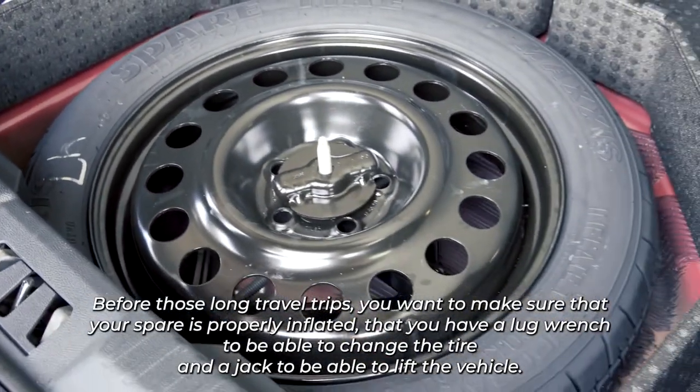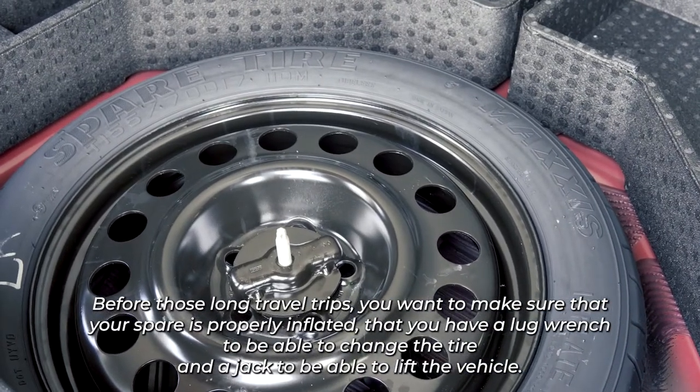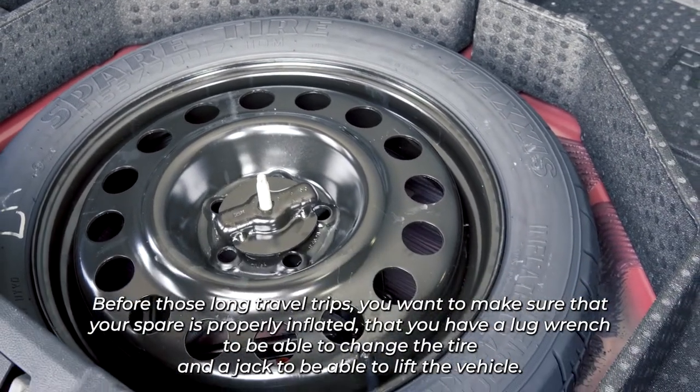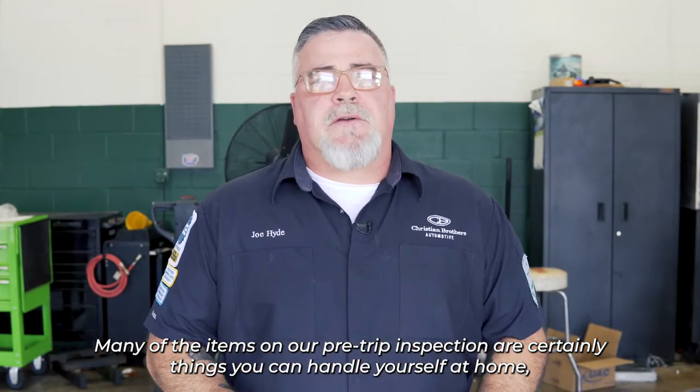Before those long travel trips, you want to make sure that your spare is properly inflated, that you have a lug wrench to be able to change the tire, and a jack to be able to lift the vehicle.